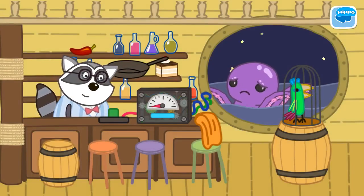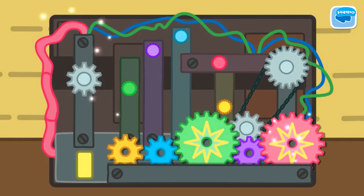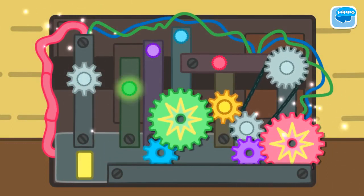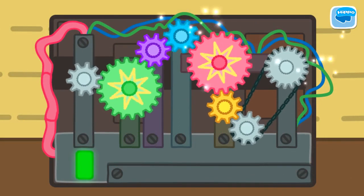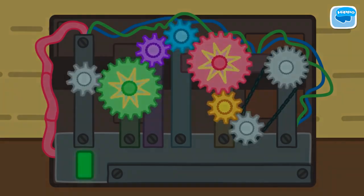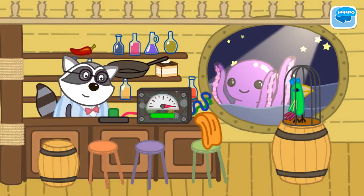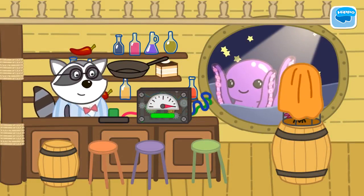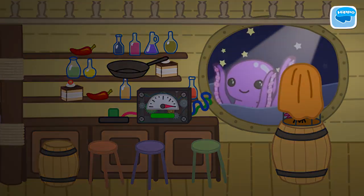Uncle Raccoon's machine is broken. He cannot sleep until it is repaired. Click on the machine. Place the wheels into the correct color and position. Hooray, everything is working. Now it's time to sleep. But the parrot is very noisy. Cover the cage with a sheet. Good night, Uncle Raccoon.